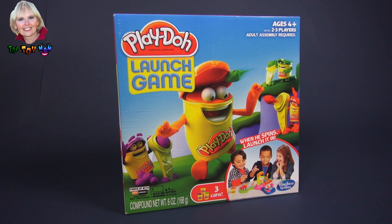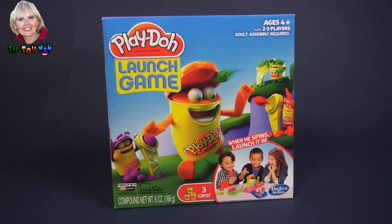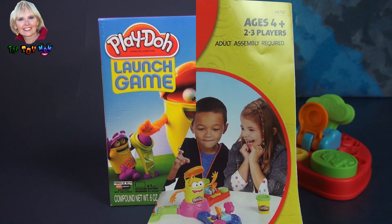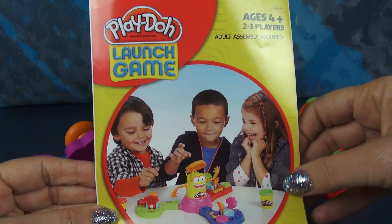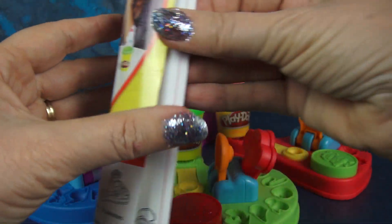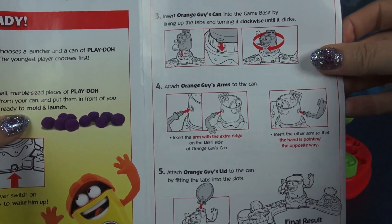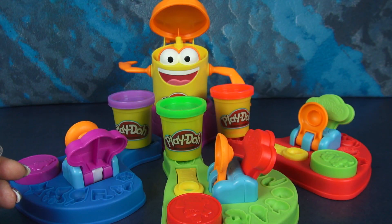Hi, I'm the Toy Mom and today we're gonna play a game by Play-Doh. This is called the Launch Game. Here are the instructions that come with this game. There is a little bit of assembly — mom and dad will probably need to help you — and this tells you how to put it together and how to play the game. But today I'll show you how to do that.